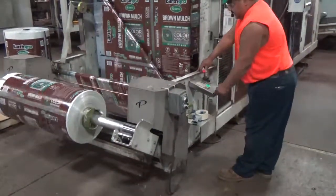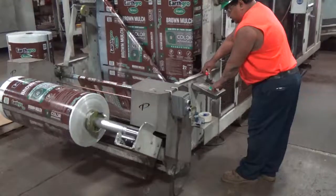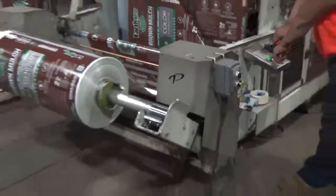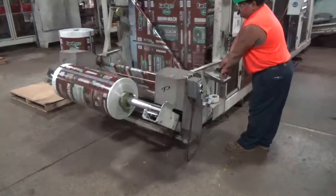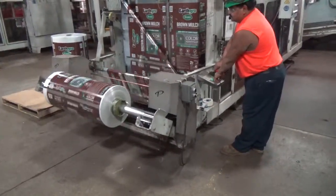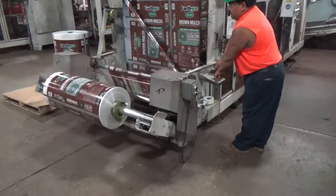So what you need to do is raise the pin with the green button, raise it up, and now you can lower it. It's only then that you can change your pin rolls. And you guys see it? They're going down now.